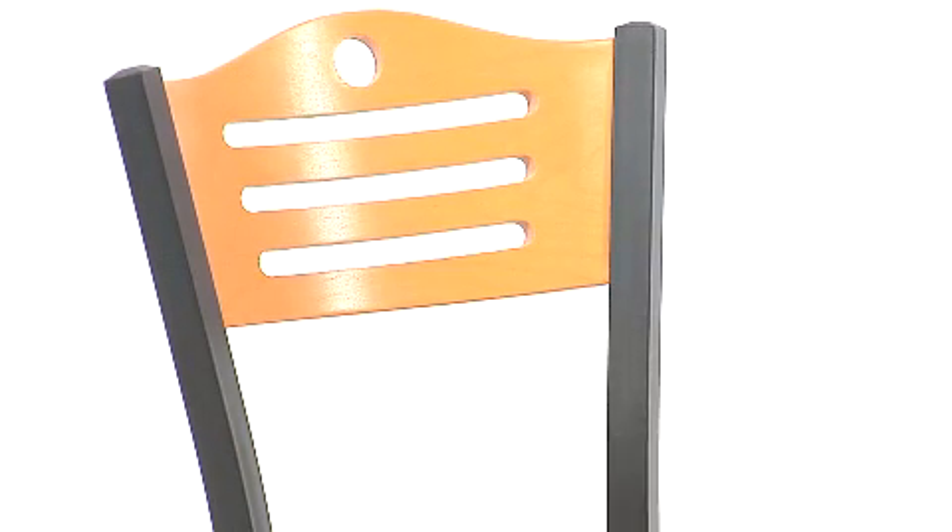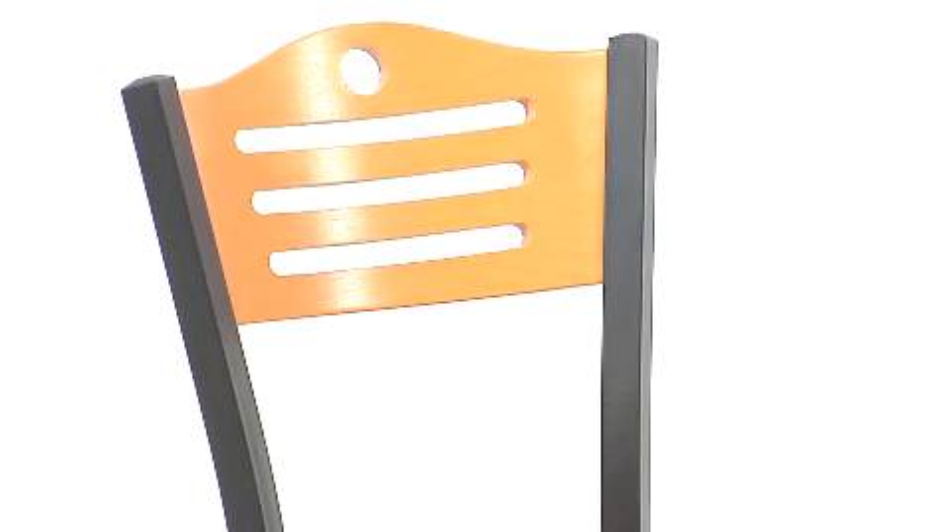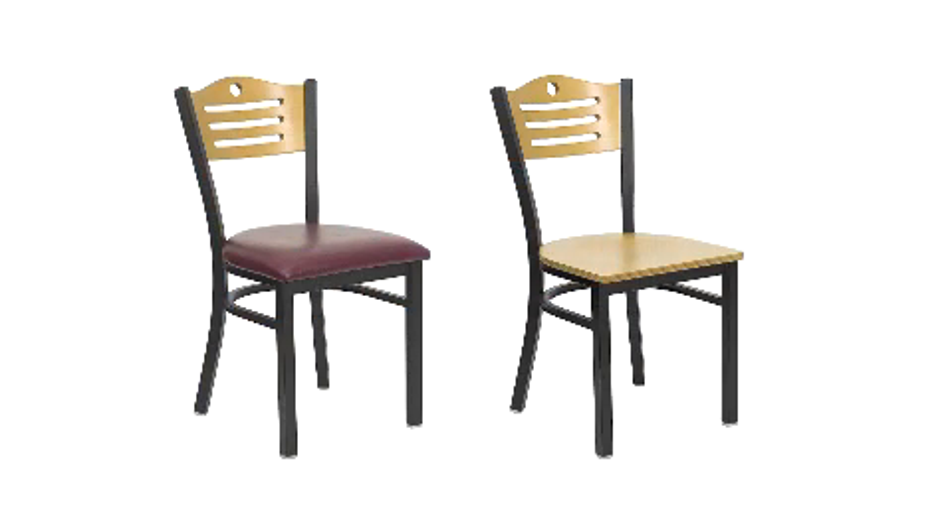The black powder coat frame finish adds a stylish touch to this durable chair, and the optional, easy-to-clean, thickly padded foam seat comes in our standard burgundy or black vinyls, or choose from our naturally-finished solid wood seat.